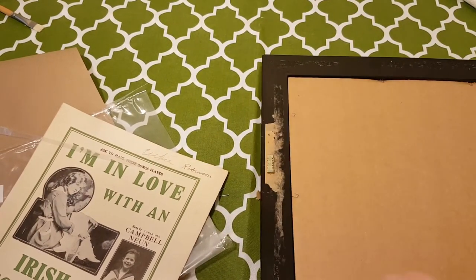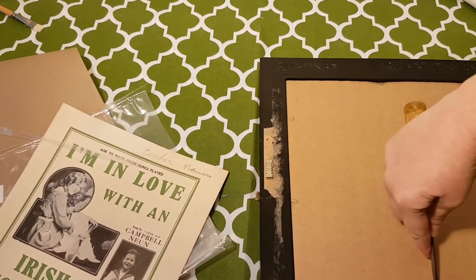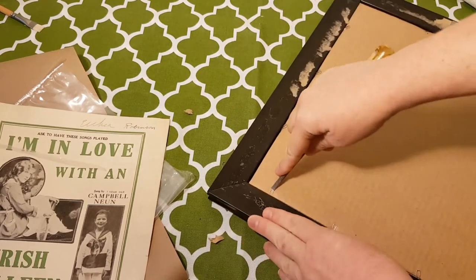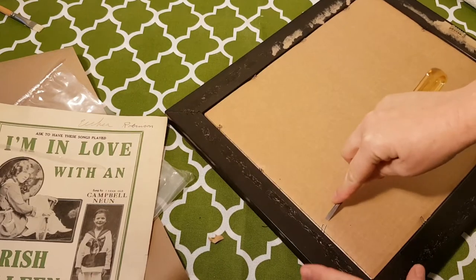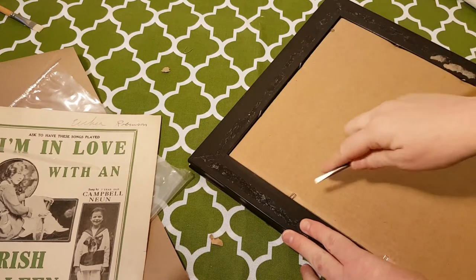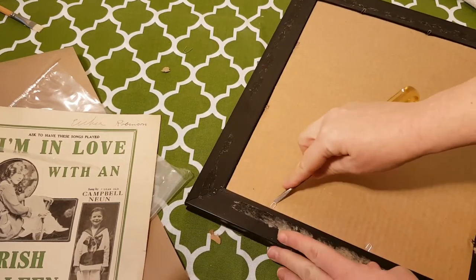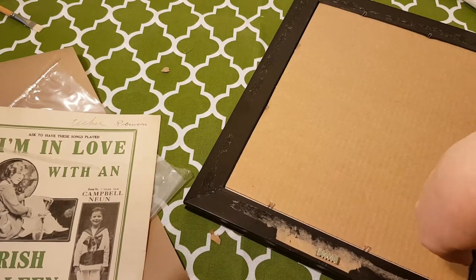These are not my good scissors. So then I'll just use my screwdriver to pop up these staples. It was one of those frames that have, like, the little sharp — I don't even know what they're called. So we'll pop that baby out.